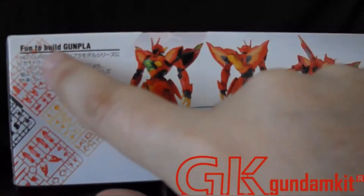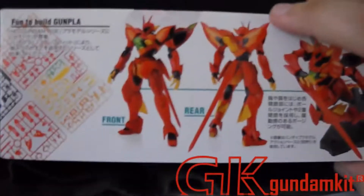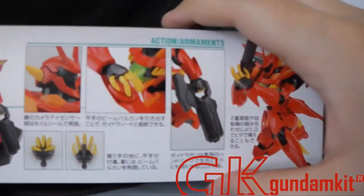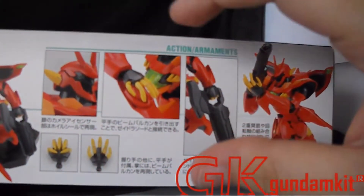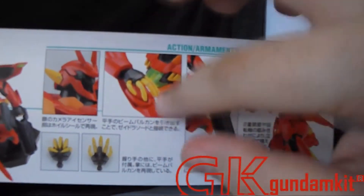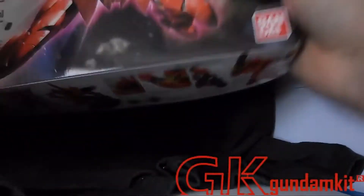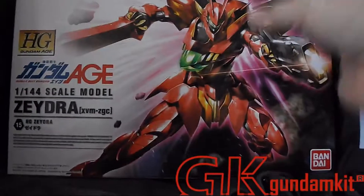As always, fun to build Gunpla. Here's the front view, the rear view, and a pose you can do with it. It shows the hands and the chest, and that you can attach the tail rifle onto its hand, along with the rifle itself. That's basically it for the overall box. Here's the fan art again.